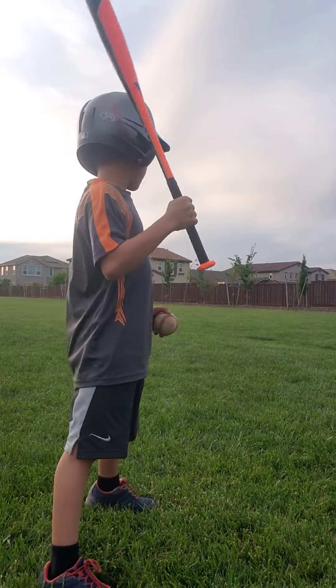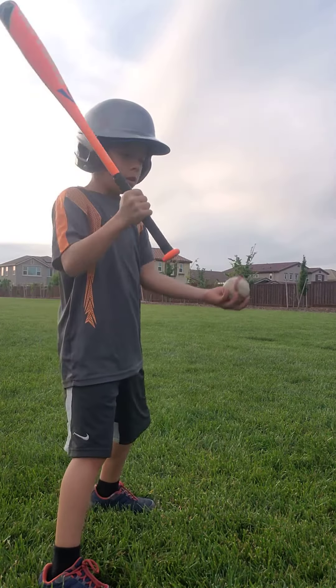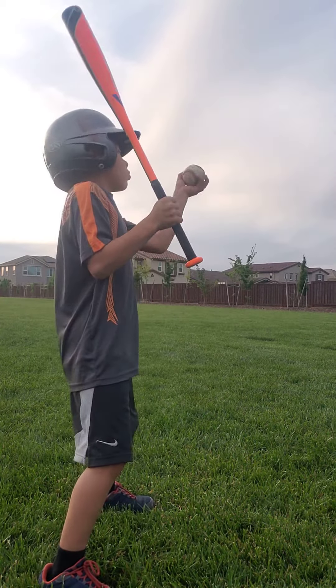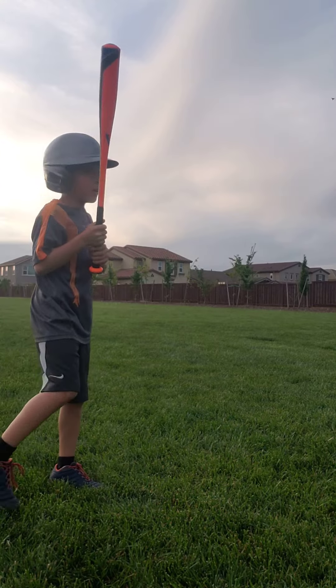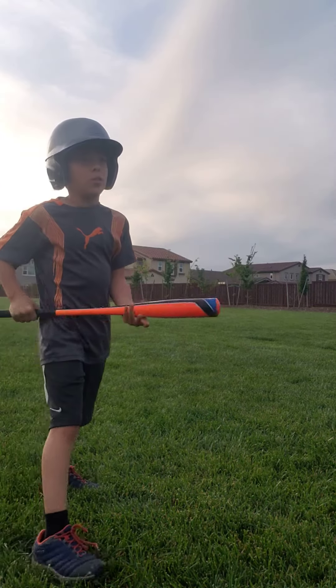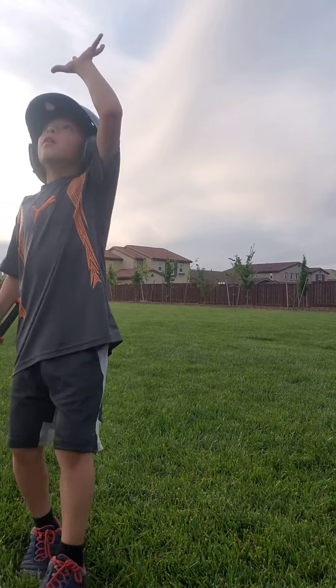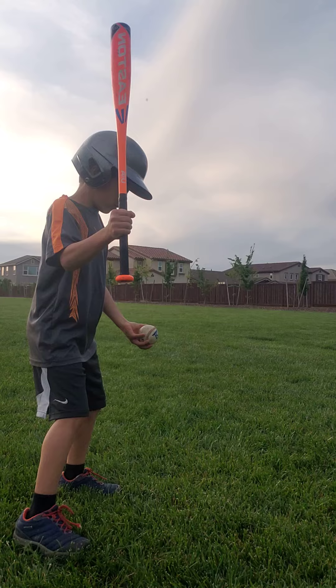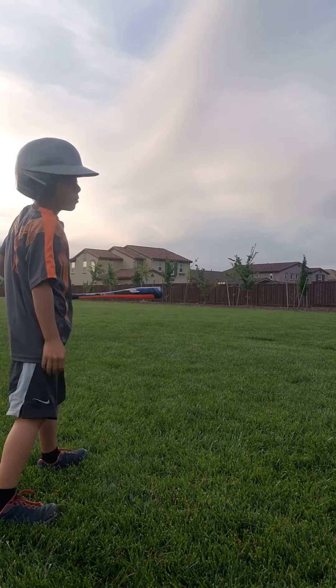So let's say I want to hit it opposite field — I would throw it here. And if you want more time, throw it up higher in the air. So I would go like this and like that. That wasn't really opposite field, so I could try again. I would throw the ball up — and that's opposite field.